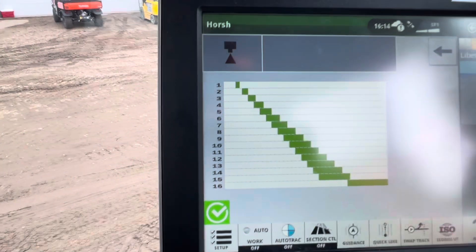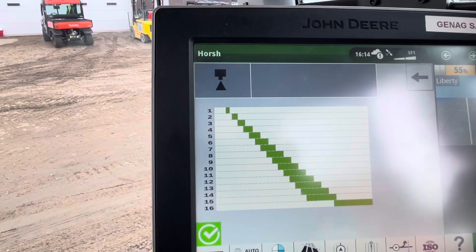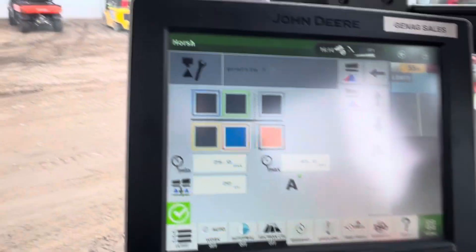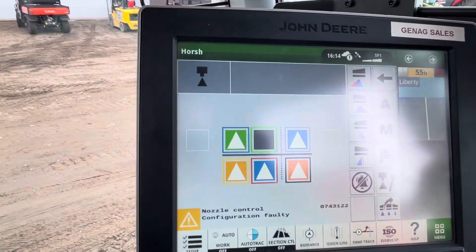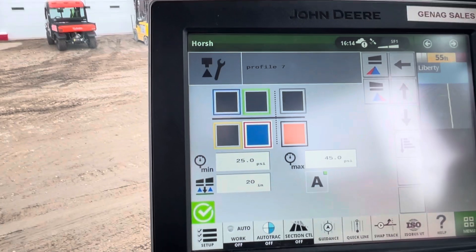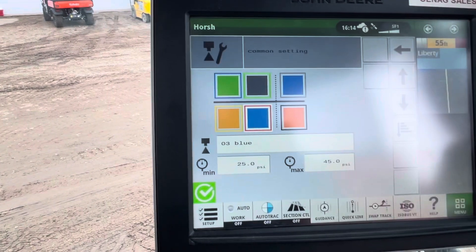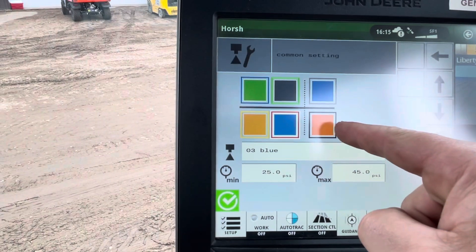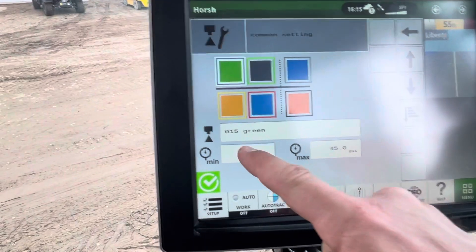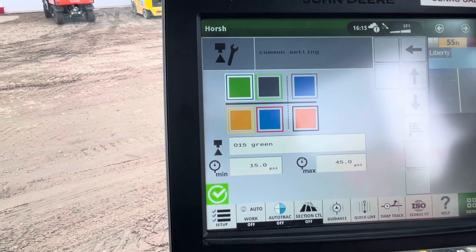Now we have almost overlap between all the profiles. The only one without overlap is between number one and number two, so we can increase the pressure of number one or decrease number two. If they don't overlap, you won't be able to go into automatic mode — it'll say 'nozzle control configuration faulty.' So I'll go back to the wrench, go down to common setting, find the 015 green tip, and lower the low-end pressure down to 15 to try to get the overlap.